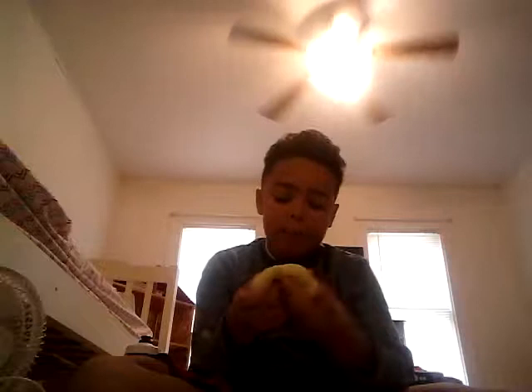Hey guys, so today I made some slime — it is pretty decent slime, that's all I'm saying. I put a Spongebob squish toy in the microwave for about 20 minutes, then took it out, squeezed it into a bowl. Then I cut the bottom of a diaper and cut it open.